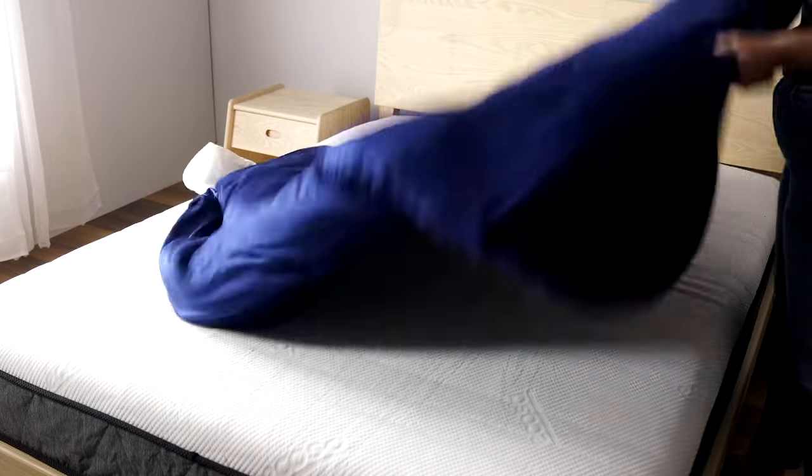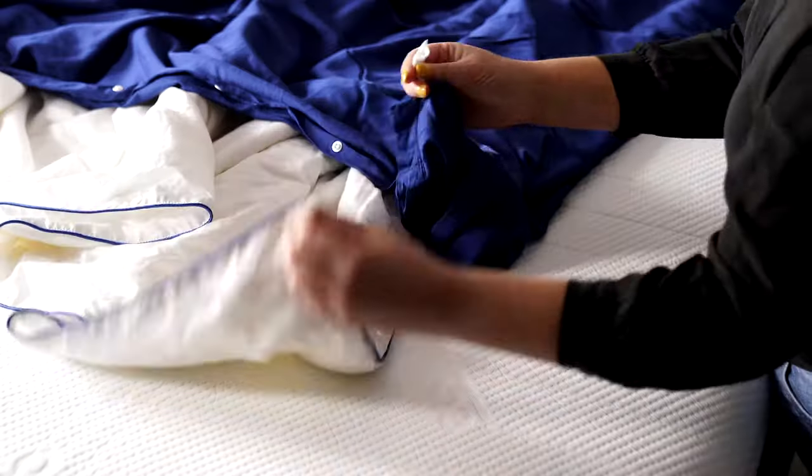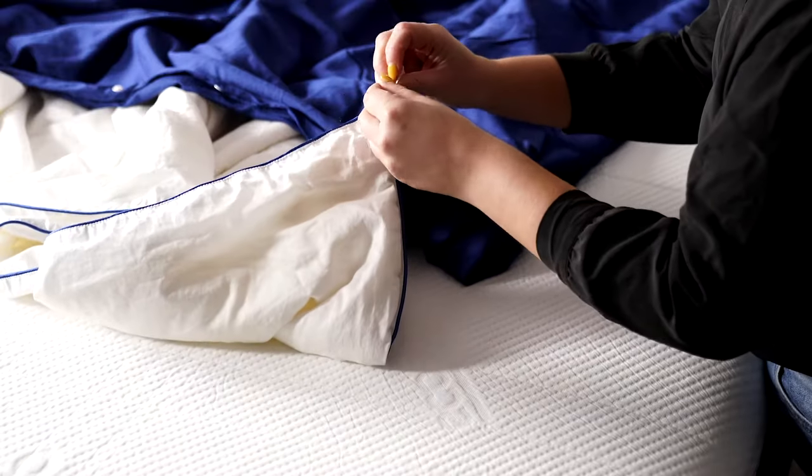Shake the quilt cover down to cover the full quilt and attach the bottom corners with the remaining two ties. Use the poppers to seal the quilt.